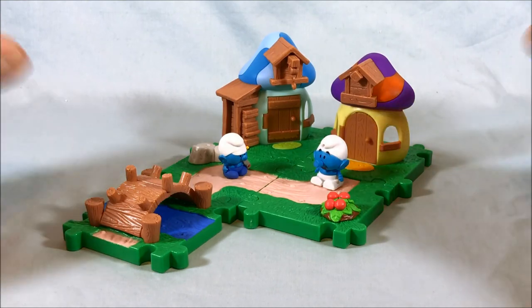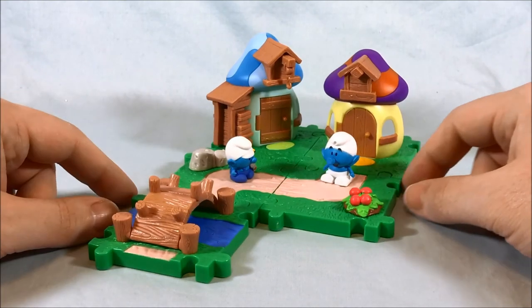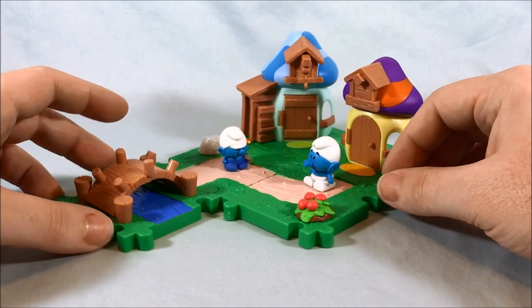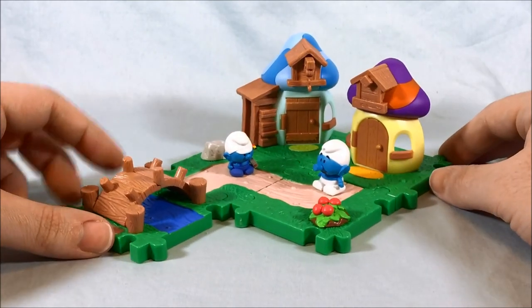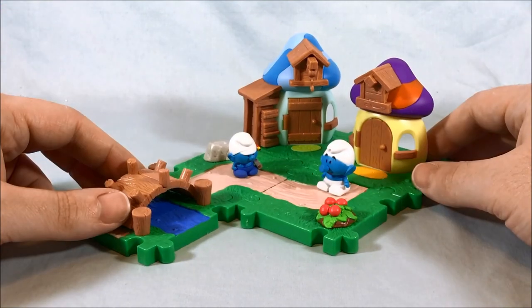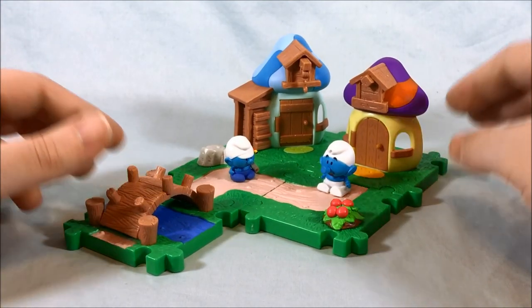Let me know what you guys think in the comments below. Like and share this video, and please subscribe if you haven't already. I hope you've enjoyed this look at the Handy and Clockwork Neighbor Pack. Thanks so much for watching.